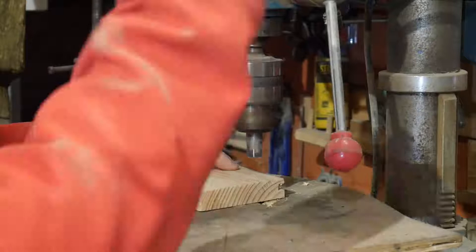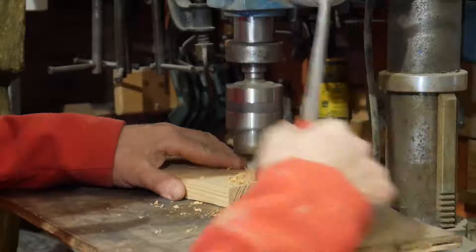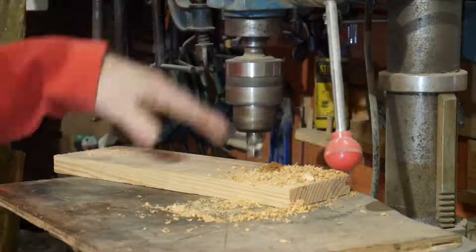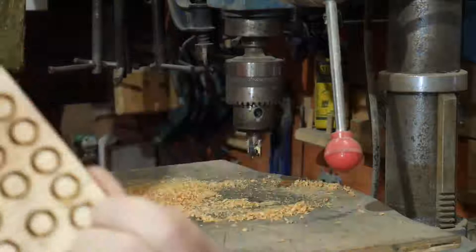Right, so you've got your scrap of wood or off-cut. You've got your pillar drill — or you can use a drill in a drill press — and you just cut your plugs. You can use all the timber to match the work you're working with.